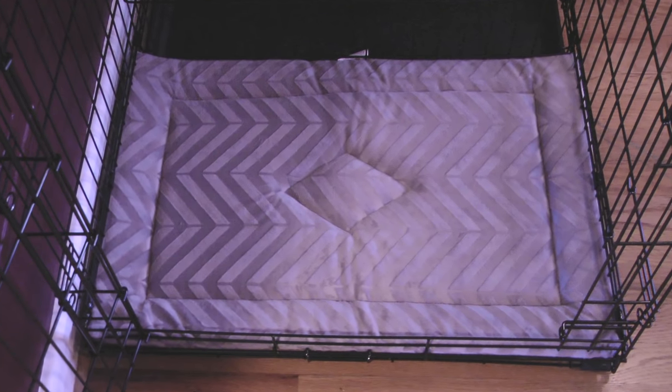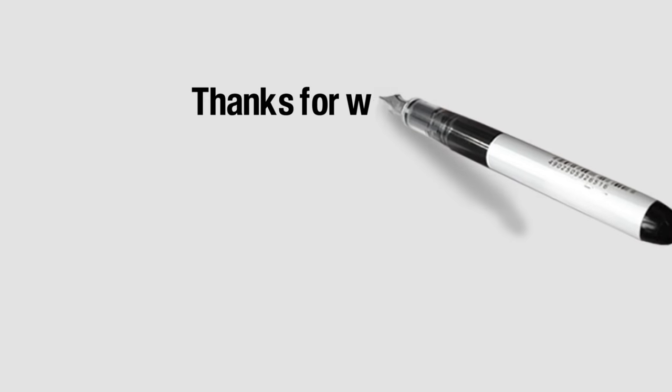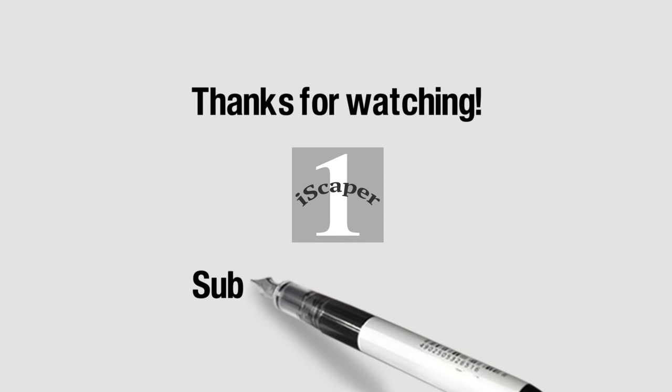That completes this video on setting up a dog crate. If you like the video please click the thumbs up, and to see more of my videos visit my channel Icekeeper One on YouTube.